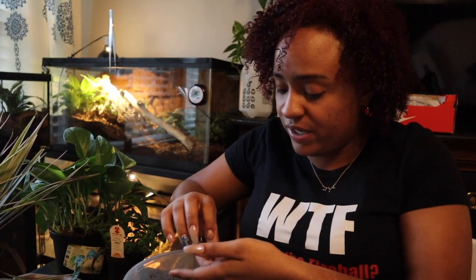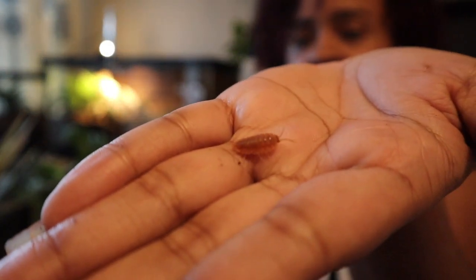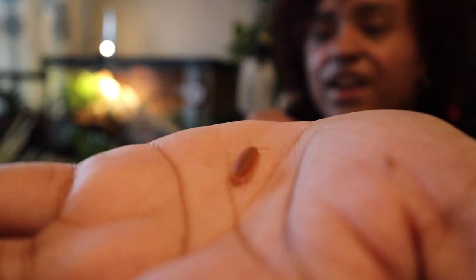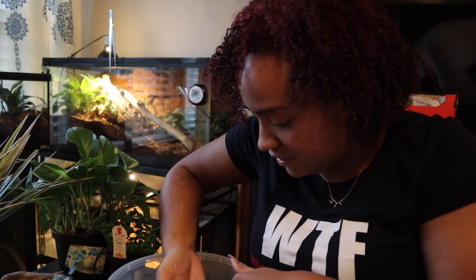I'm not using the giant orange isopods in my crested gecko enclosure because I don't want him to eat them, and also because his poop is smaller so I don't need a larger isopod to get the job done. You might have called these guys roly polies — there are just different species, and this one in particular is the giant orange.